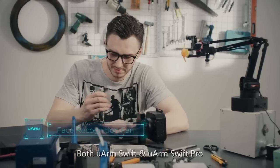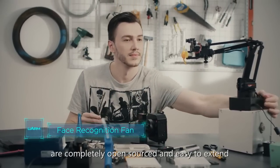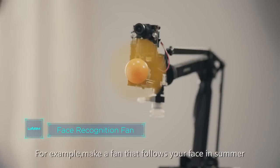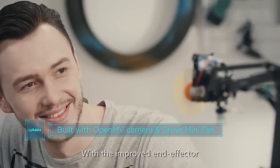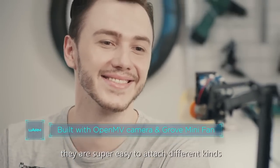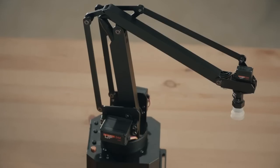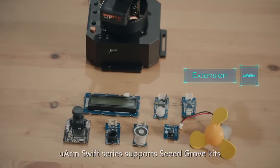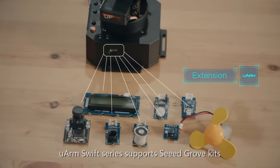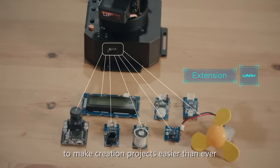Both U-Arm Swift and U-Arm Swift Pro are completely open sourced and easy to extend. For example, make a fan that follows your face in summer. With the improved end effector, they are super easy to attach different kinds of sensors and actuators. Benefiting from the integrated grove port, U-Arm Swift series supports Seeed Grove kits and OpenMV camera modules to make creation projects easier than ever.